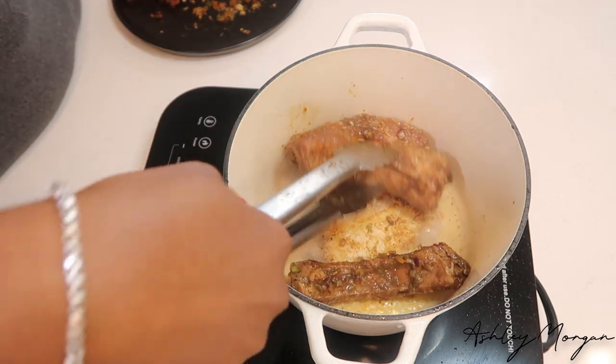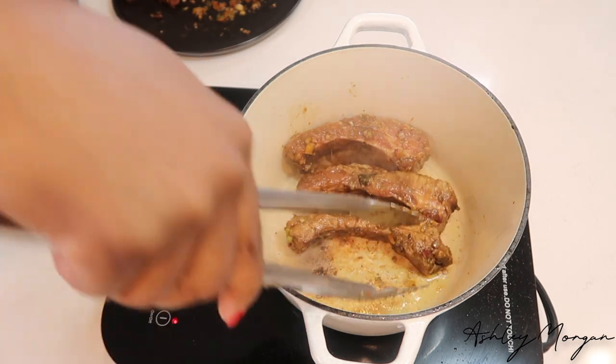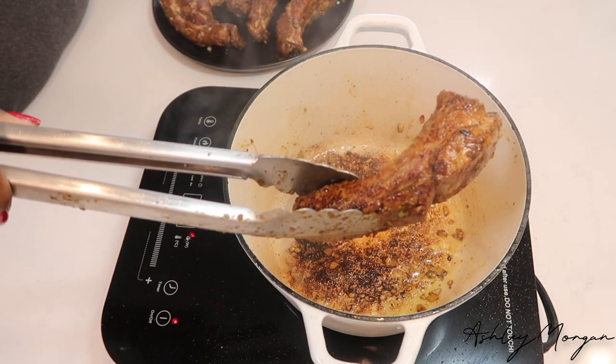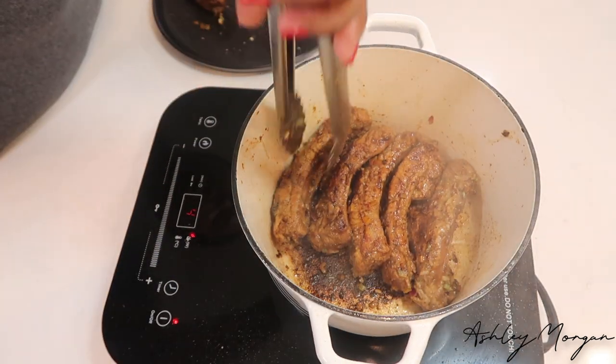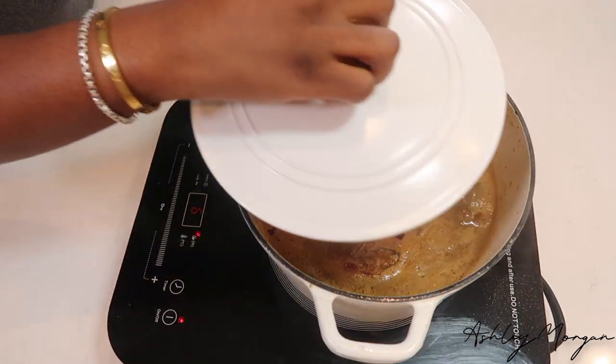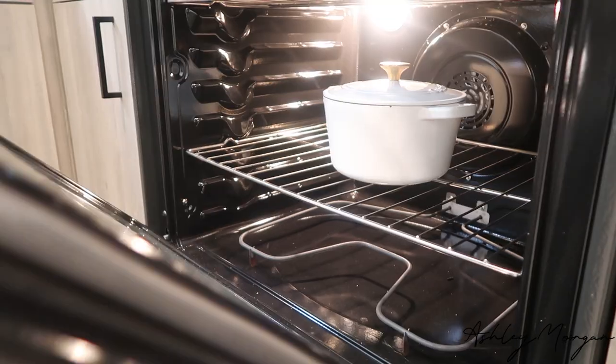Overnight would definitely be better. Place it in a dutch pot or a dutch oven and sear it on both sides until it turns nice and brown. Once you're done searing your ribs, add the remainder of the juices from the bag as well as some coconut milk and a little chicken stock or beef stock, and place it in the oven for about 2 hours.